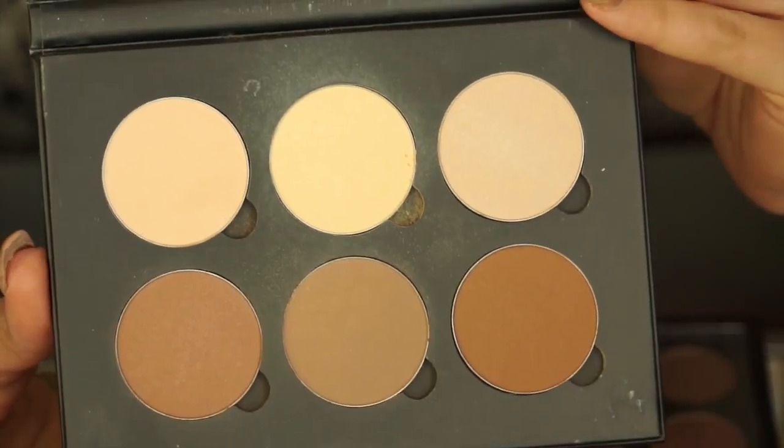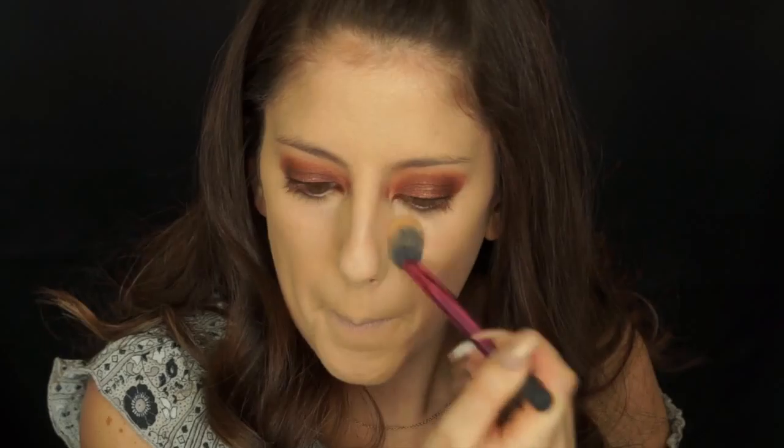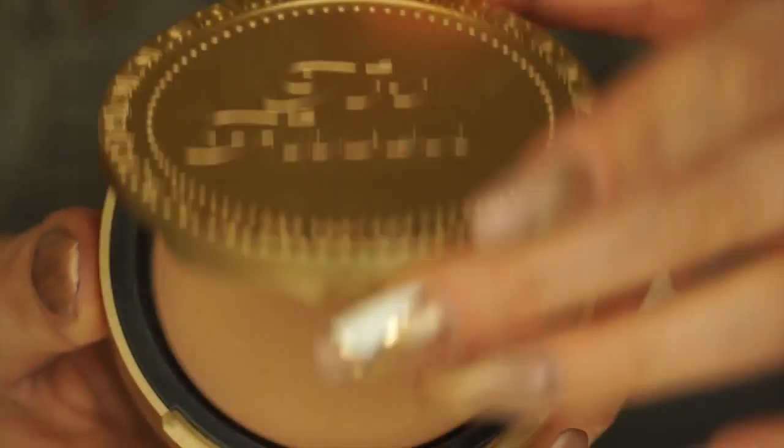Now I'm going to take my Anastasia Beverly Hills contour kit and dip my Real Techniques setting brush into the color Banana and set my concealer with it. I'll put it under my eyes, on my forehead, down my nose, and on my chin — pretty much everywhere I put the concealer — to stop it from creasing and give it a nice flawless finish.